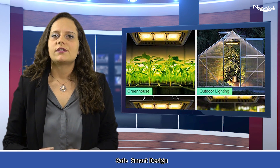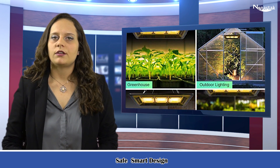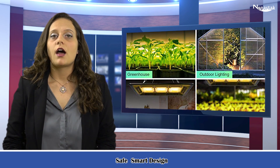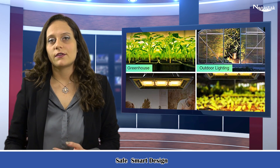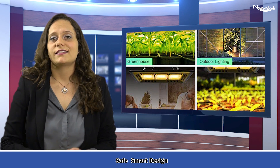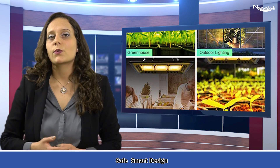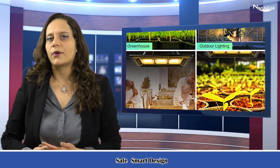Safe smart design: the indoor plant light is equipped with aviation-grade aluminium as well as art ventilation holes on the backboard, ensuring the grow light panel operates at a temperature under 167 degrees Fahrenheit, offering excellent heat dissipation. An extra power switch on a 67-inch (1.7-meter) prolonged cable is included.